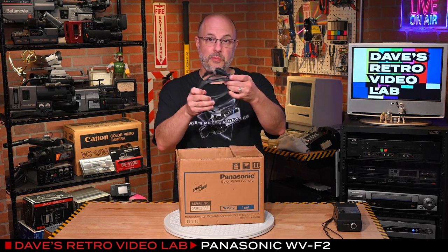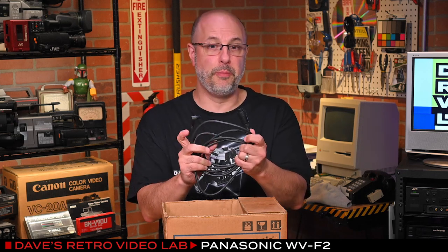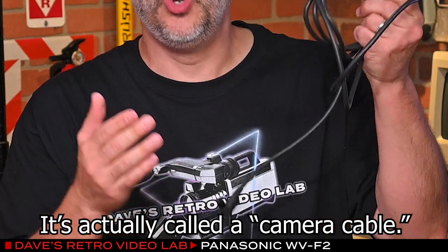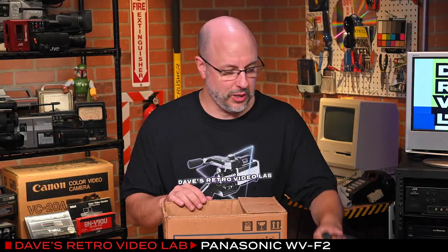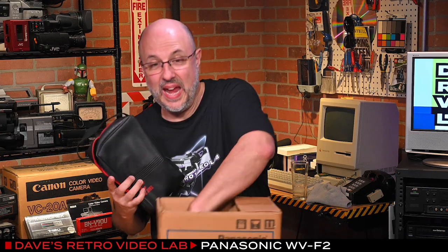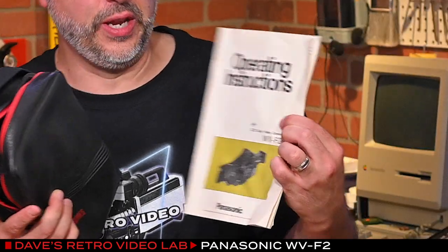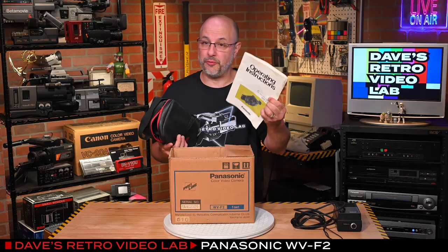First of all, it comes with the camera's video cable and power cable. This is really, really super important. This uses this special little power plug here, which is almost impossible to find elsewhere, so you hope that the camera comes with it. Next up, the camera is in its bag — that's good. And what's really fun, the instruction manual for the Panasonic WV-F2 is here, so we can use this as a reference in just a moment.